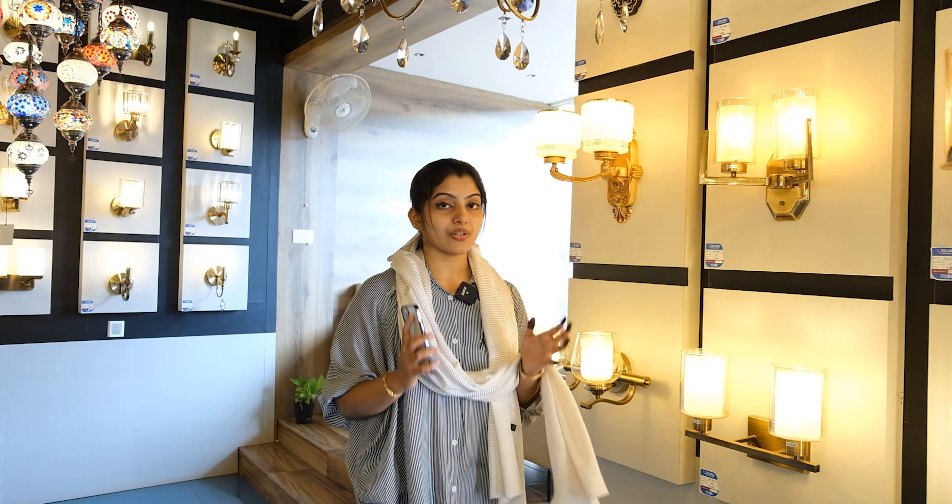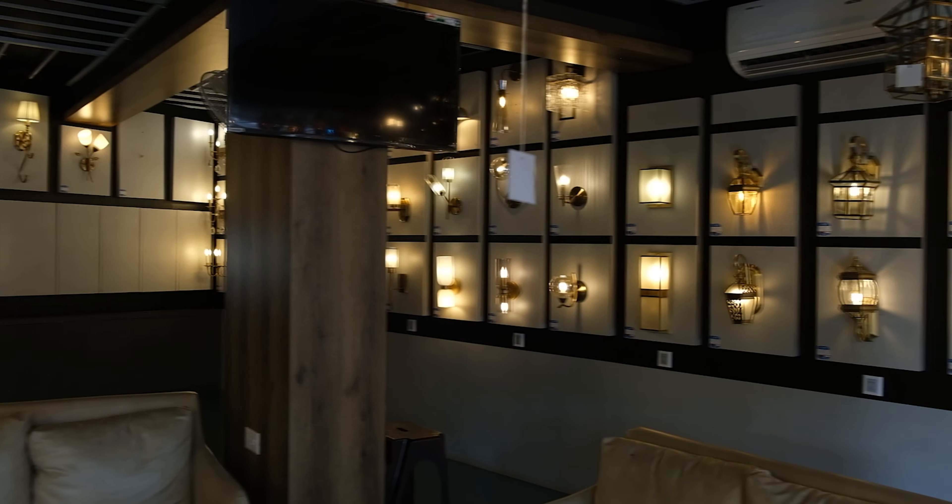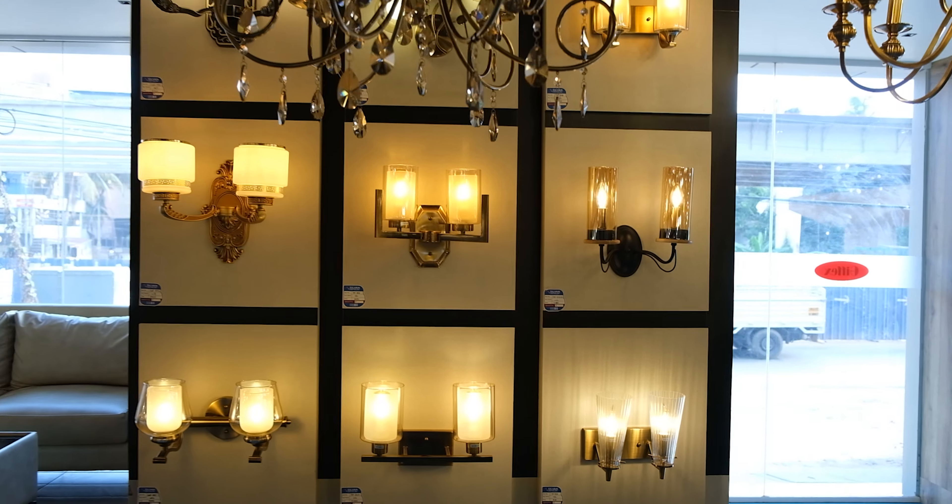Silver Business Group in the 8th year display. We will show you how to display the lights. It is a huge collection on the ground floor.